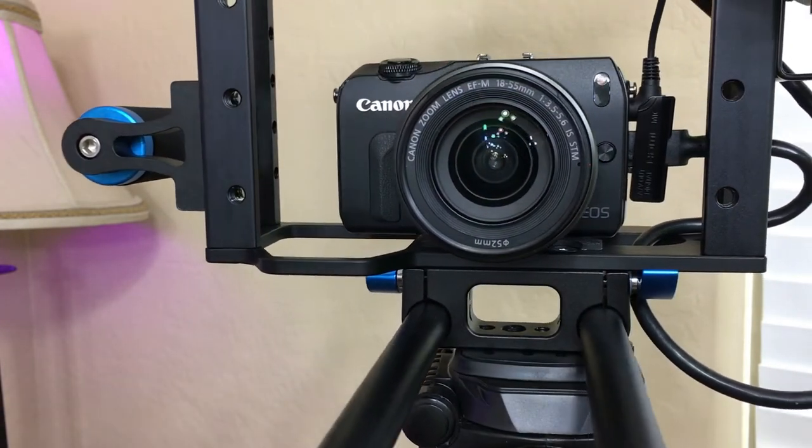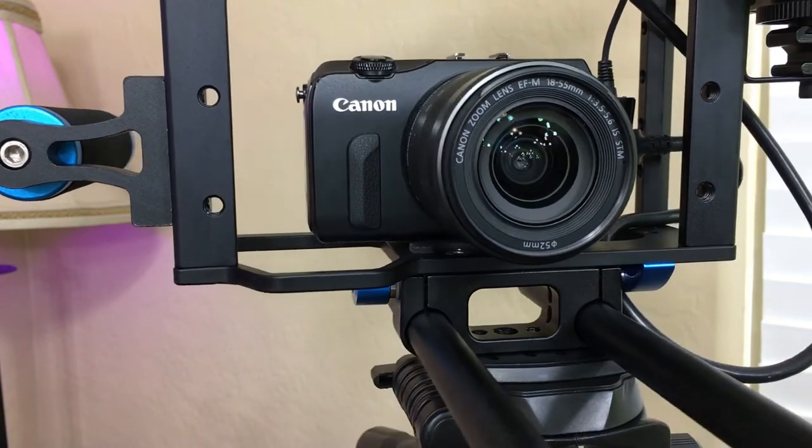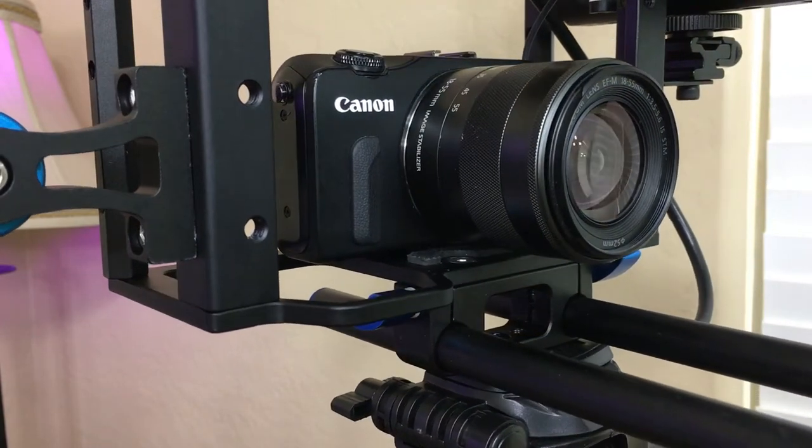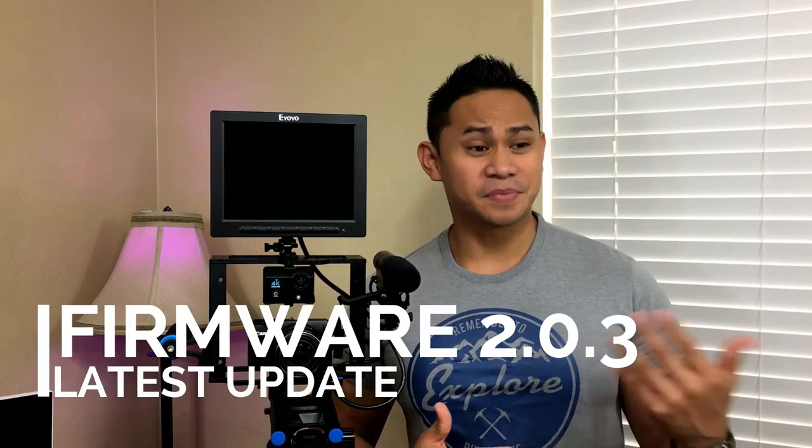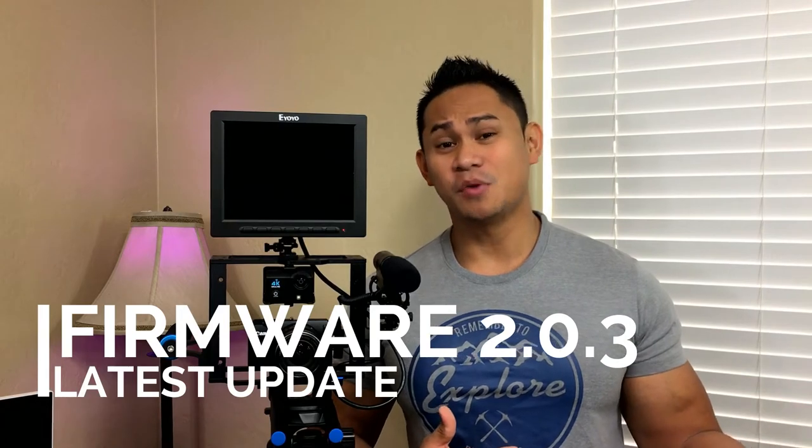Now we have the Panasonic G5, Lumix G7, or the Sony A6000 — those are really good cameras but they're also very expensive. If you're a beginner vlogger, this one is pretty good. I've seen a lot of reviews online where the camera actually struggles when it comes to taking photos, because the autofocus isn't very fast or sharp. Thankfully Canon released a firmware update and they managed to fix this — it's still not as fast compared to the Rebel series, but it does a pretty good job.